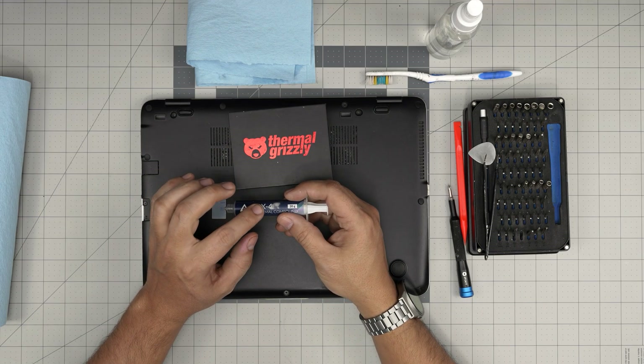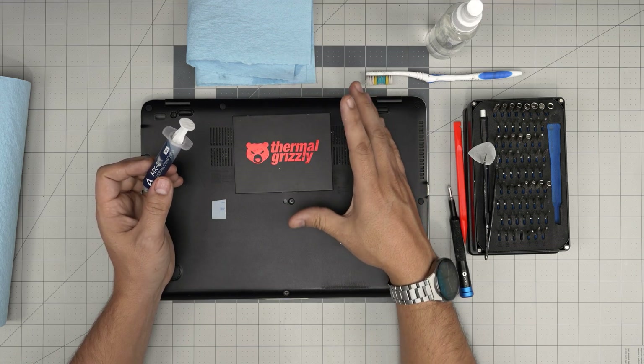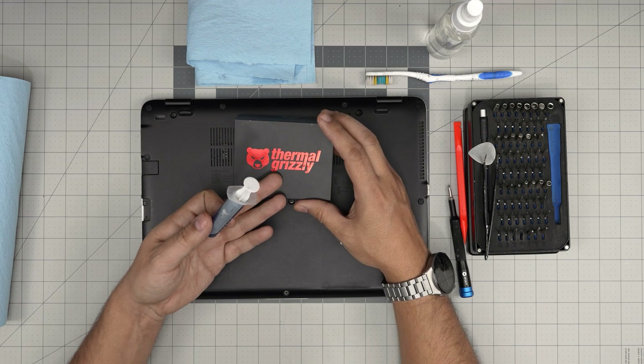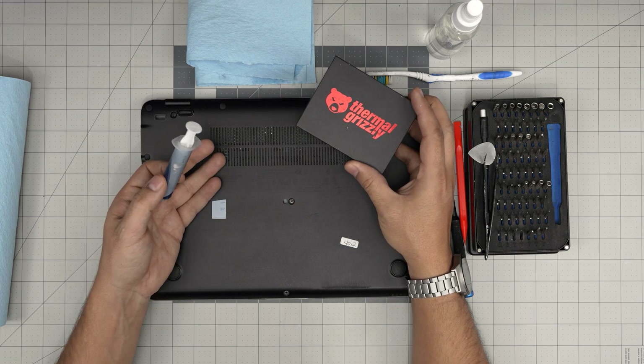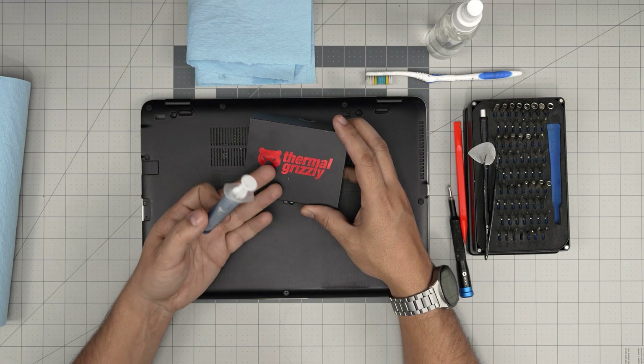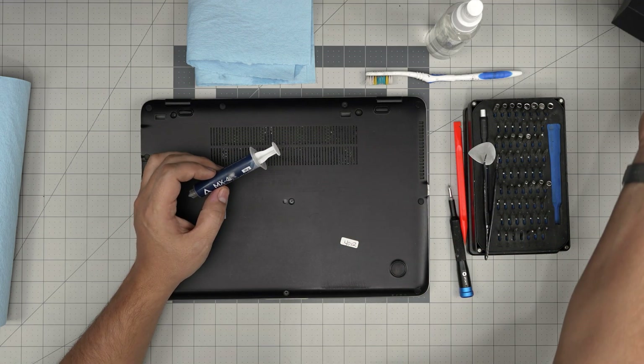The most important tool is thermal paste. You can use whichever thermal paste you prefer — I prefer the Arctic MX-4 or MX-6, which is the newer one. You can go over the budget with the Thermal Grizzly Extreme — these are extremely good — but for this heat sink on this laptop, it's really overkill and will not make any difference compared to the MX-4 or MX-6.